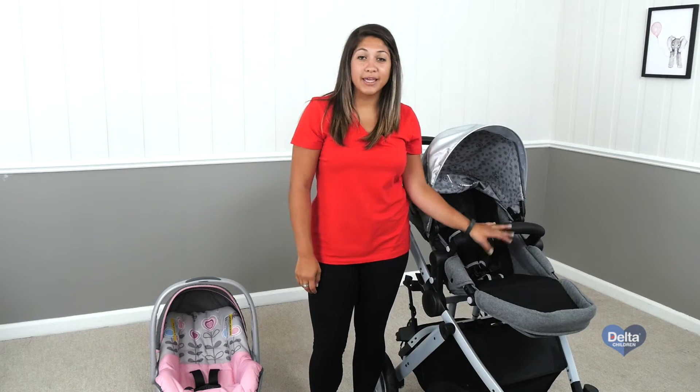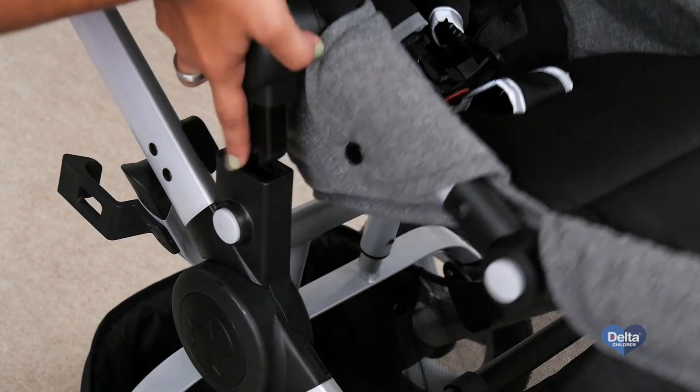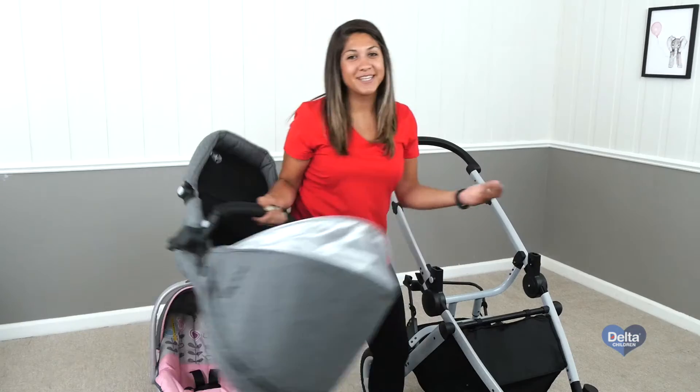First, let's start with taking the stroller seat off. For this, you just push the two buttons on the side simultaneously, pull up, and then just set aside.